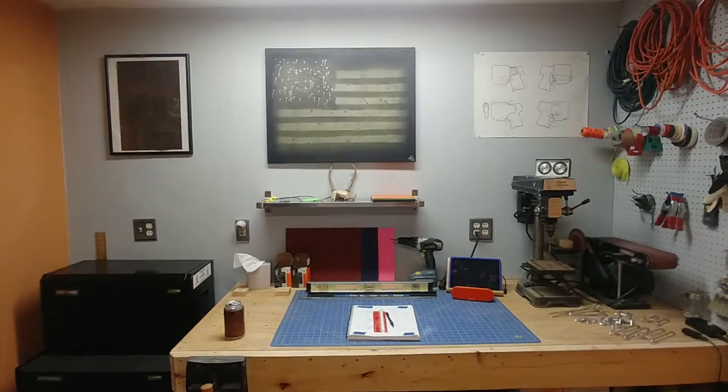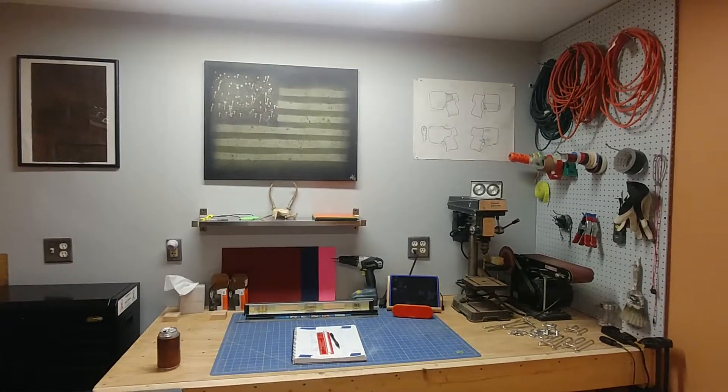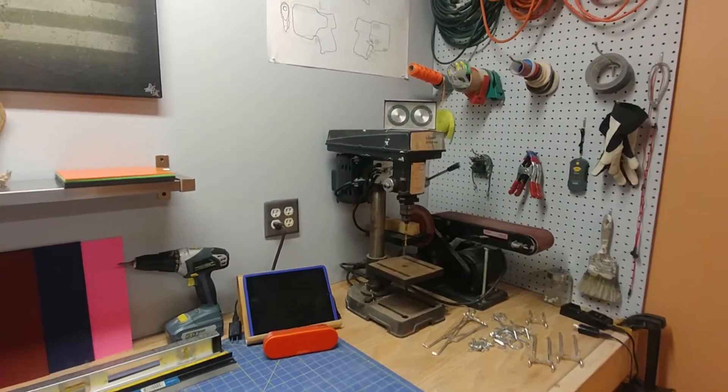Hey guys, Redtail Ray here, thanks for tuning in. Shop update — shop build number whatever it is, I'll look when I post it. I hung some stuff up on the pegboards today, some of my most used tools. I've got plenty of hangers left, still trying to figure out the layout.